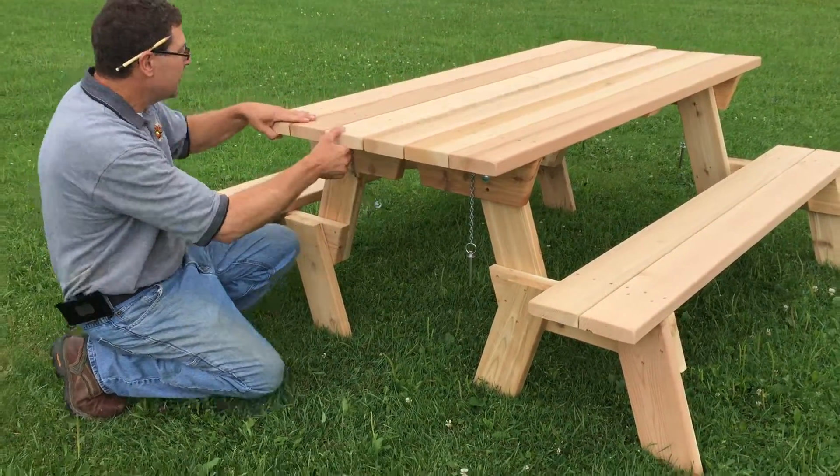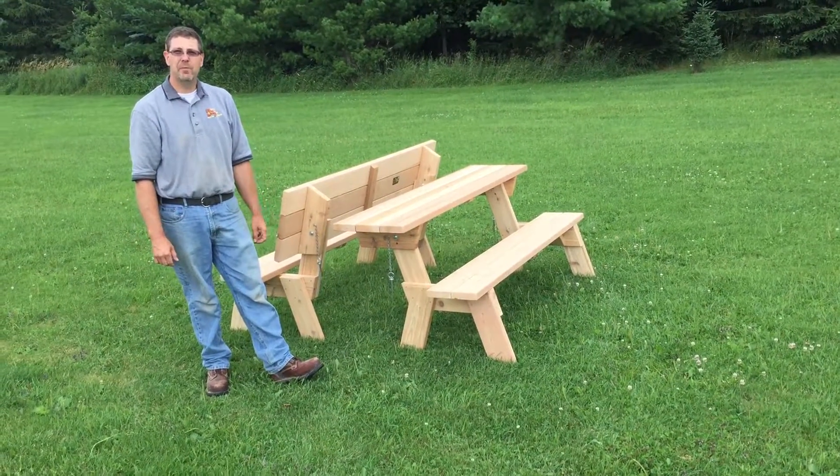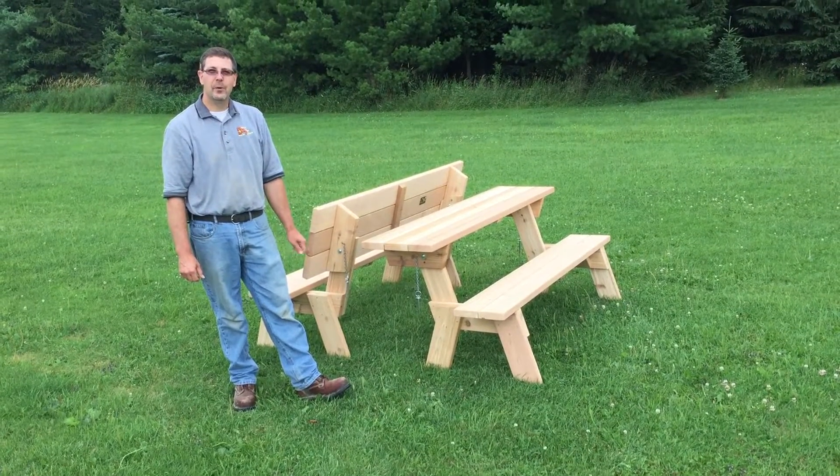So these are a real nice picnic table. Seat six people. We sell them online, you can order them from us on there, and we'll ship them direct to you for free shipping. And don't forget Dan's Outdoor Furniture, your outdoor furniture headquarters.